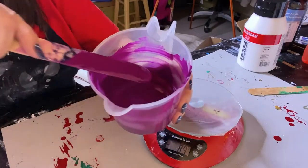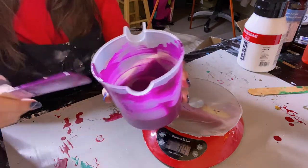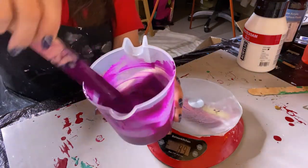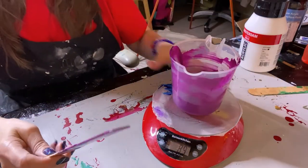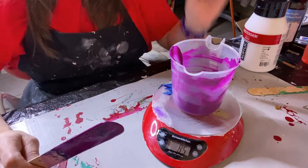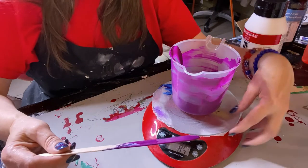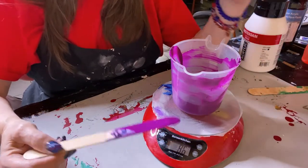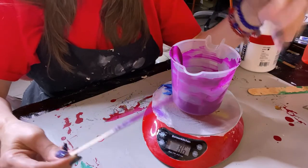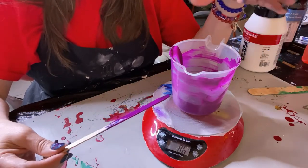There's a reason why I can use the exact same recipe for every paint that I mix — it's because I'm using my kitchen scale. With paints, you always measure by weight because it takes into account the different densities of the different brands, metallics, and opaques.